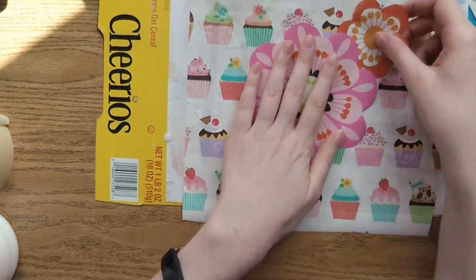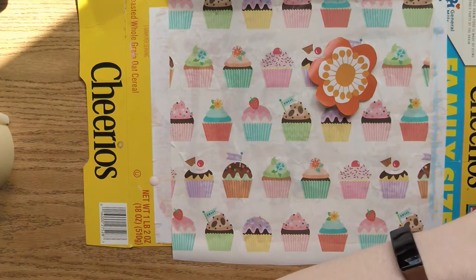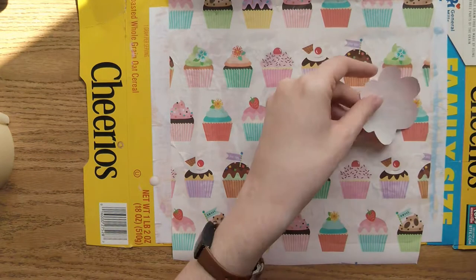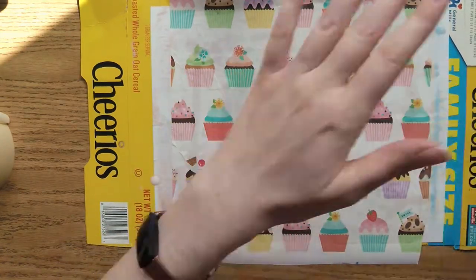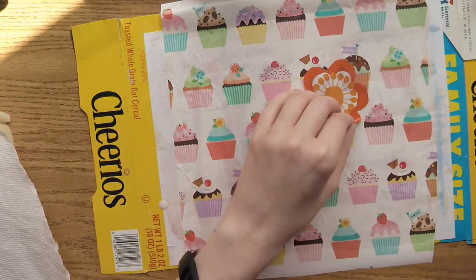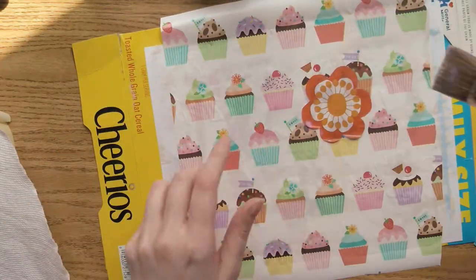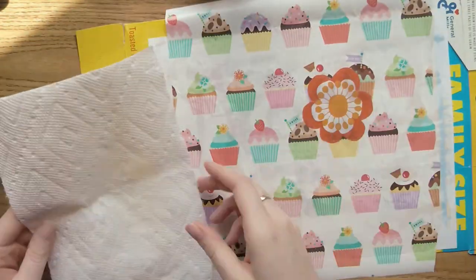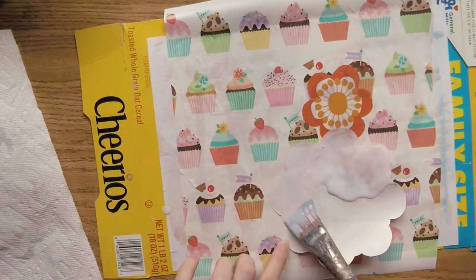These were called dissected maps and became so popular that even the children of King George III — yes, that King George, the one you learned about in the history of the American Revolution — learned geography using one of these puzzles. Soon, people began making puzzles with other pictures, though they were still aimed at children and still made from wood.